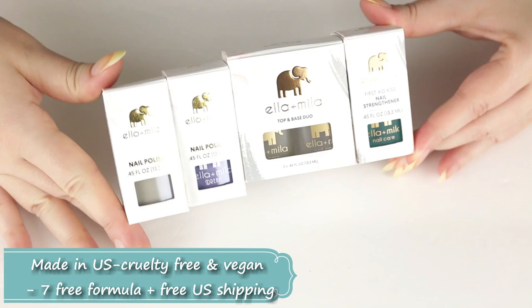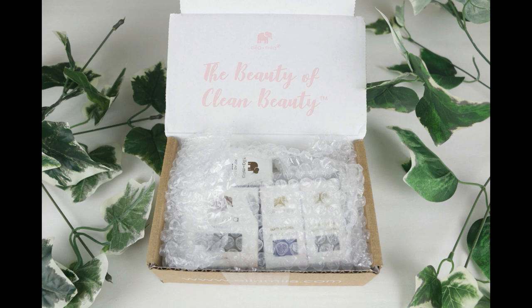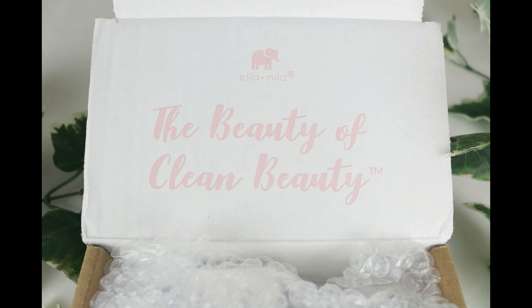If you want to know my thoughts, keep on watching. First off, I wanted to show you guys what it looked like when it came in the mail — everything was wrapped in bubble wrap, shipping was free for the U.S., and I was really happy with the presentation. The packaging was adorable and I was very happy with my shipping experience.